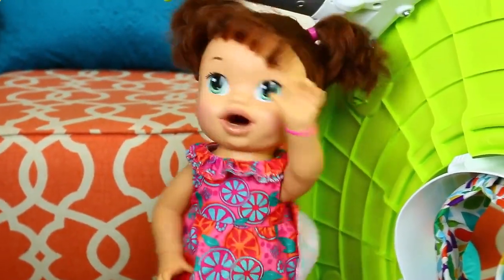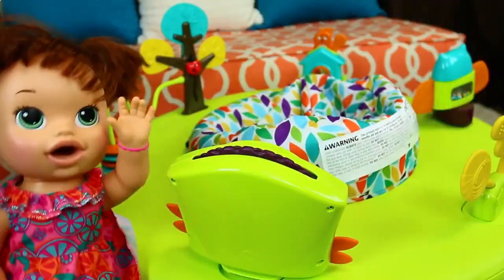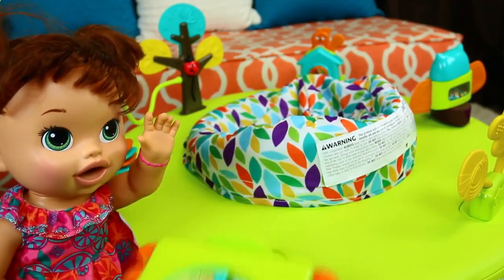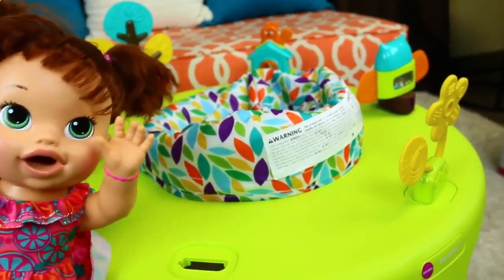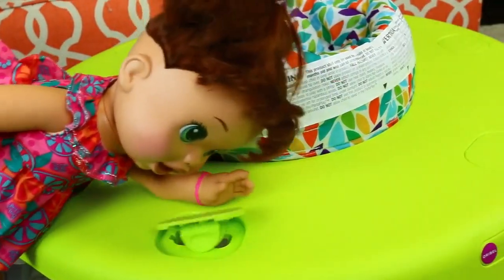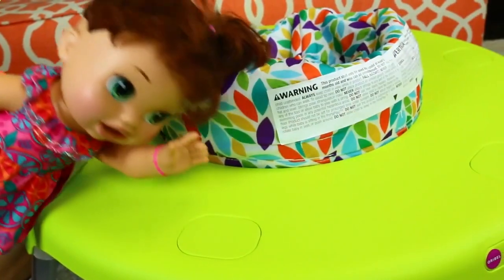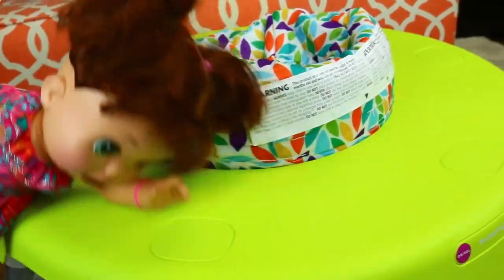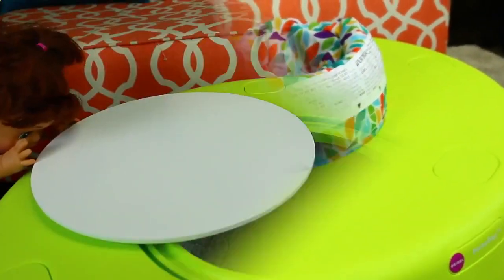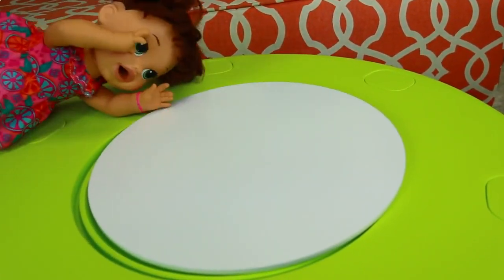Also, you can see here that you can adjust the height of the table for your baby. And when you don't want to have toys and want to make it into a table, you just pop out the toy like this. And then there's a little hole that you can put a cap over. Now I'm going to try to put this cap on. Okay, that took a little bit, but I got it in. And now it's nice and smooth. And now for the final part, I just got to slide this little centerpiece over the hole so it becomes a table.